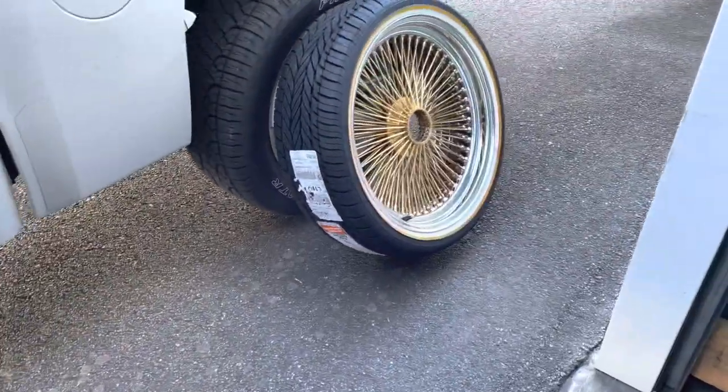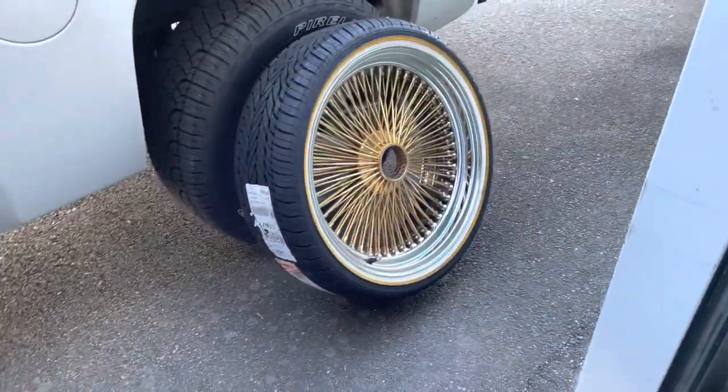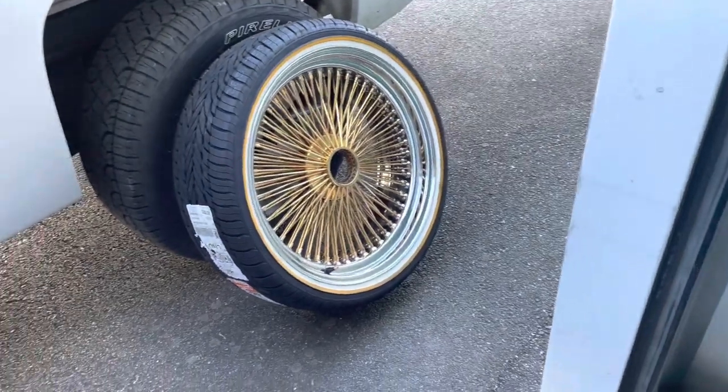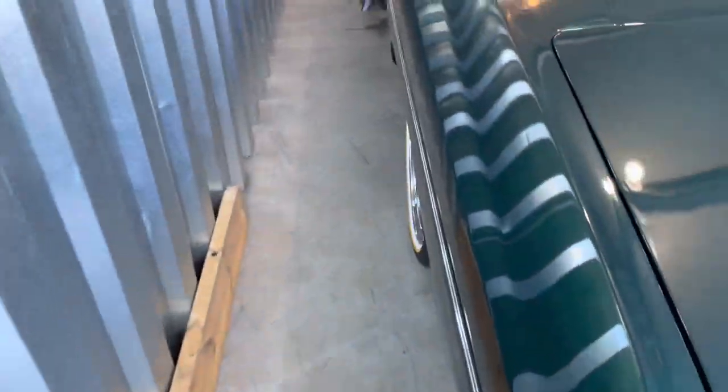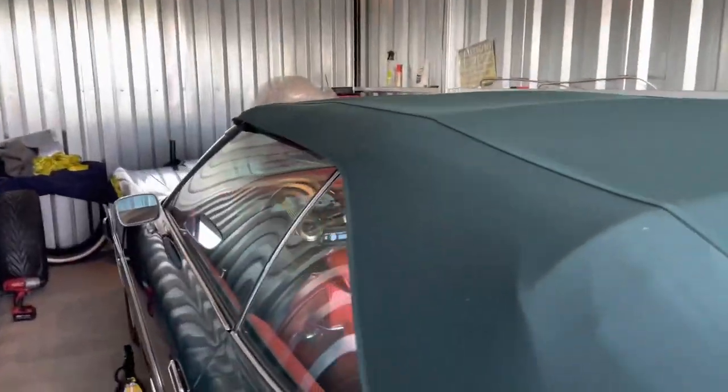All right, man, we back in action. Got the new rim, got the tire mounted on. About to get to work.